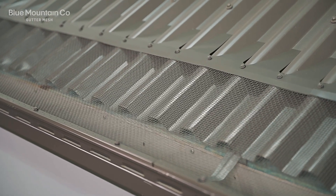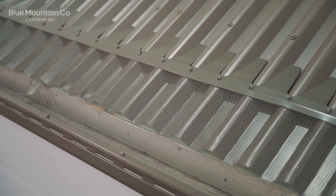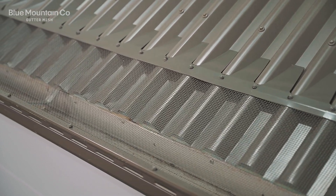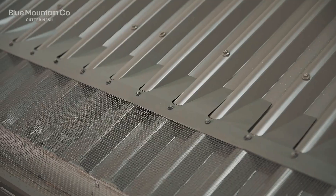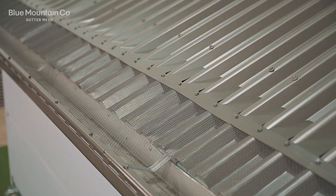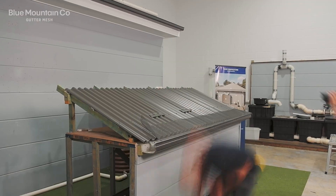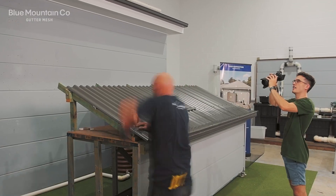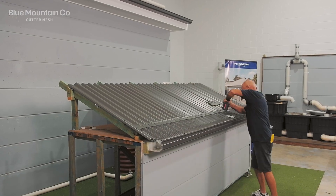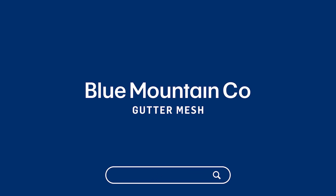Here's the finished product. You can see how those profiles have got a really nice square, crisp finish. We'll see you next time.